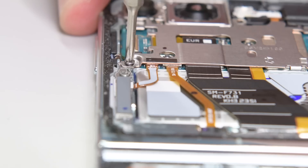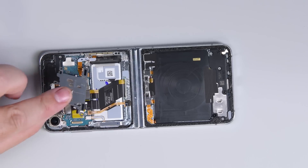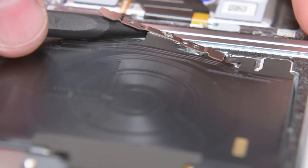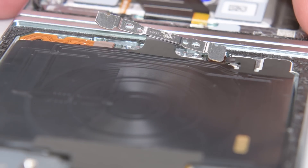A few screws secure the upper metal frame, and then it pops right off. Down below, we've got a couple more screws securing the wireless charging coil. Once those are removed, just peel the coil back to remove it.